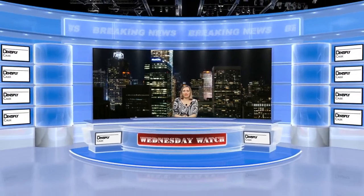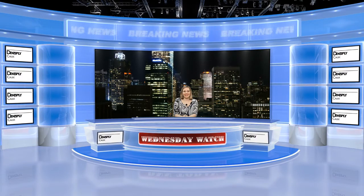Thanks for checking out the Wednesday Watch. We'll see you next week with more from Dentistry Today and DNN.